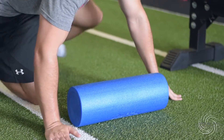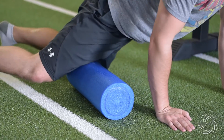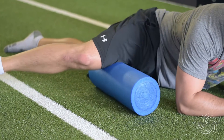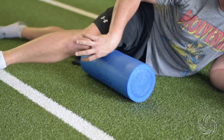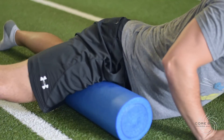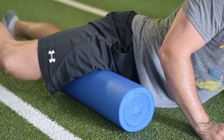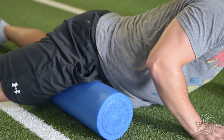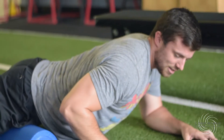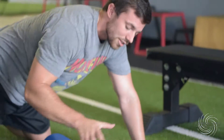After the hamstrings, get into the adductor. Orient the foam roller the opposite way, get on top of it, and roll back and forth on that adductor — all the way down to the knee, all the way up to the groin. If you find a tight spot, stop on it, flex the foot up and down, and roll it back and forth. At the top, roll slightly over the hip bones to massage that area, then repeat on the other side.